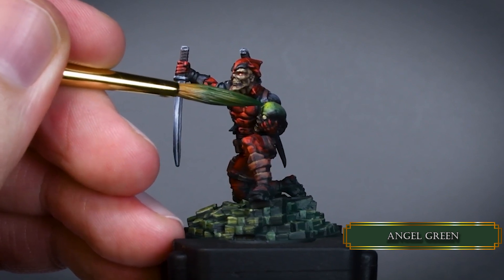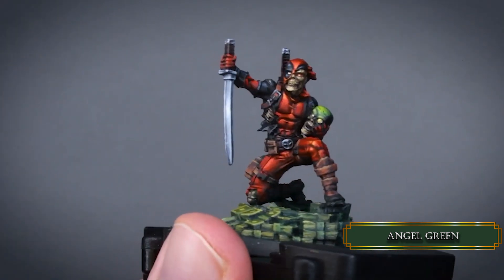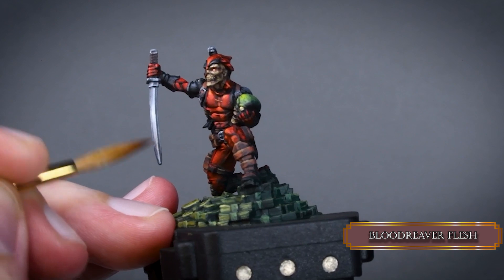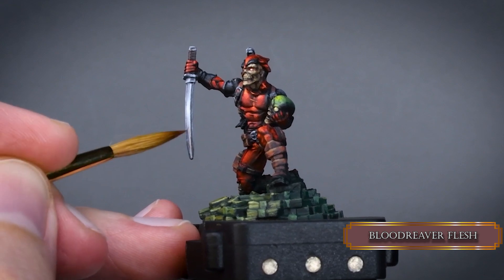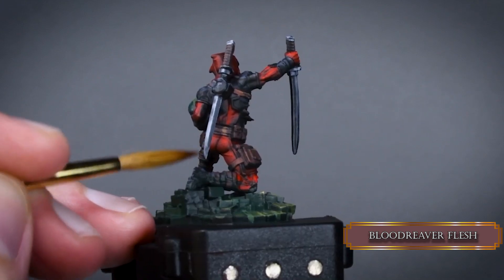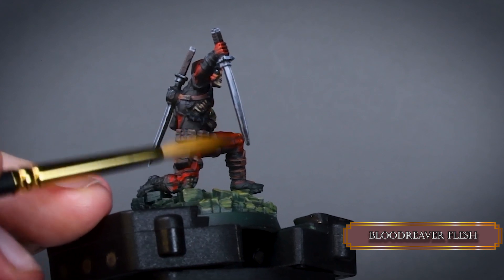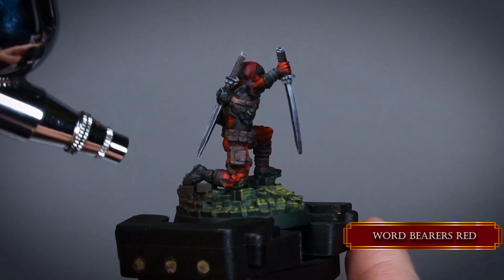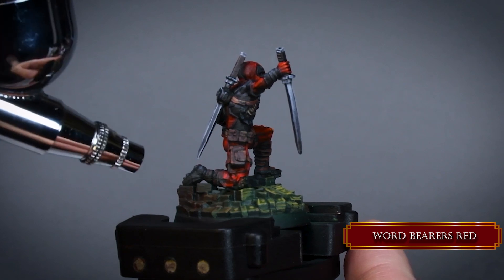To add some life to the pale blade, glaze a really thinned down Blood River Flesh on the lower part of the blade while trying to avoid the edge highlights. This will imitate that the blade reflects something brown in its vicinity, like some rocks, dirt or a building. Most of the Simon minis on the Kickstarter page got this red OSL effect on them — it's purely optional but quite easy to do.